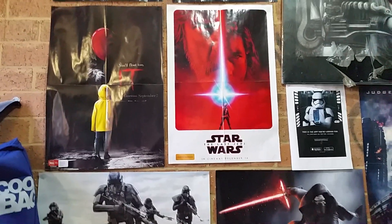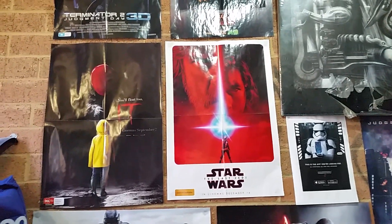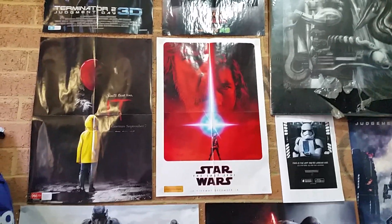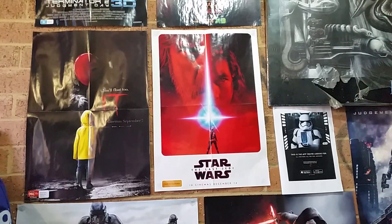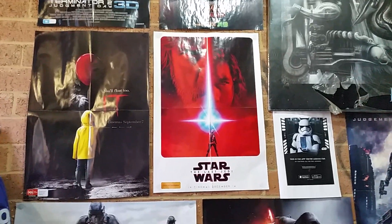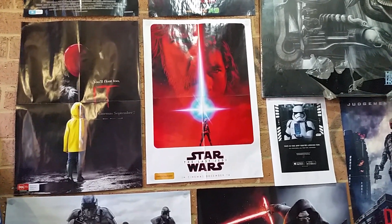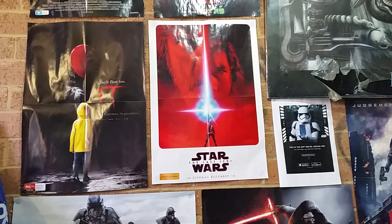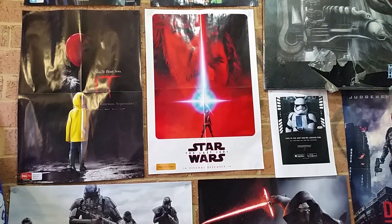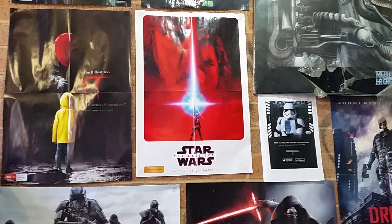G'day guys, SciFi back again with another action figure review - more like a subscriber's choice number 81. This one goes out to my mate Hatch, another Aussie YouTuber, very good with comments down below and very knowledgeable about collections. Sorry I haven't been around - I've been very busy with real life, work is hard and other things have been coming up, but we'll talk about that later.